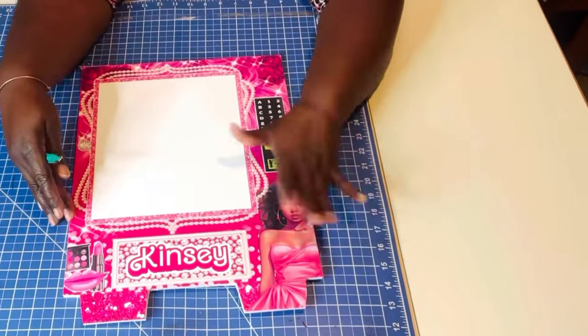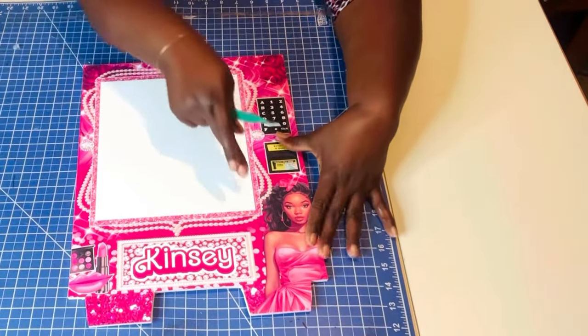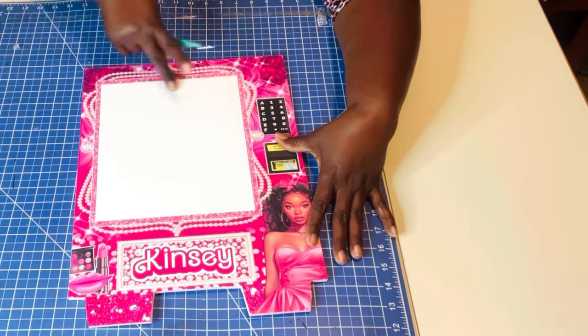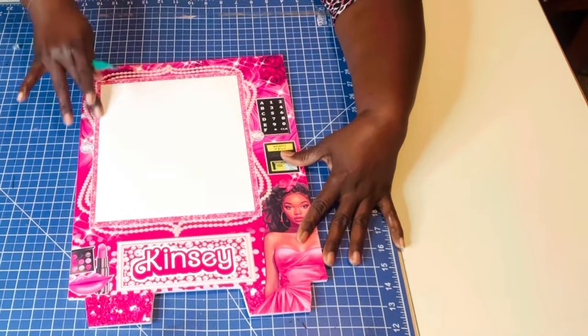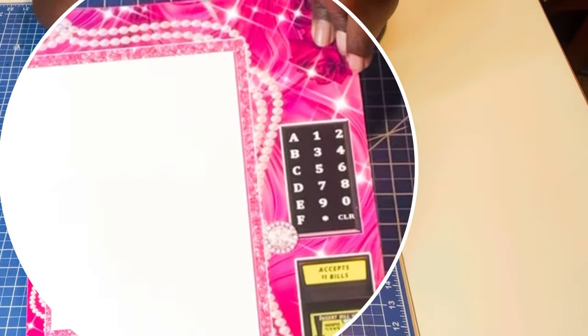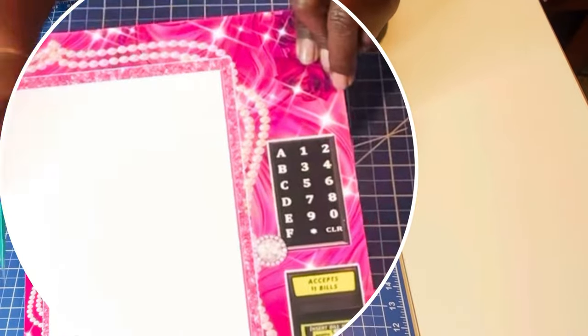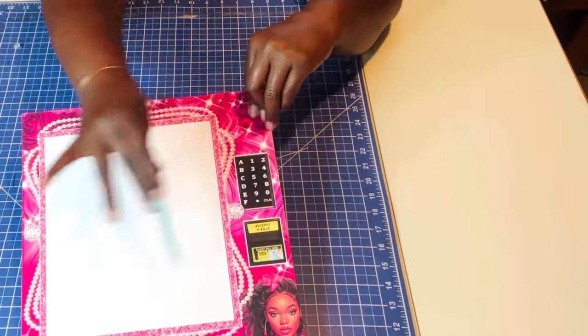I'm going to make this vending machine into an open door. I'm going to start off by just cutting the inside of the window frame out, and then I'm going to cut around the actual frame — so this would be the border. If you don't want that, cut all the way around here. But if you want to leave it, just cut within the inside.